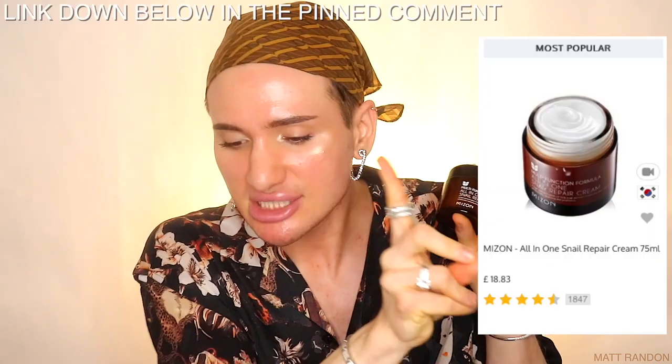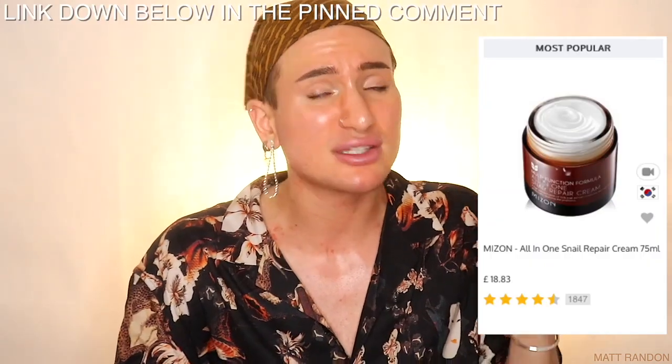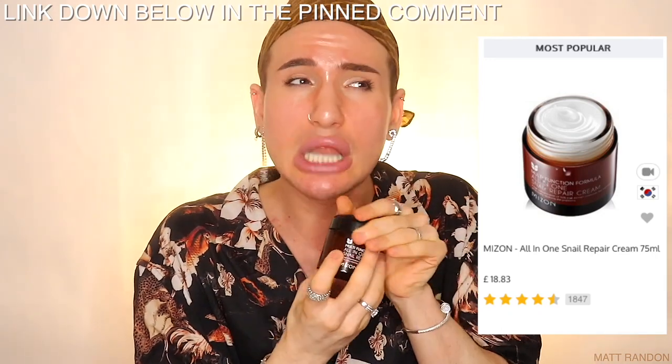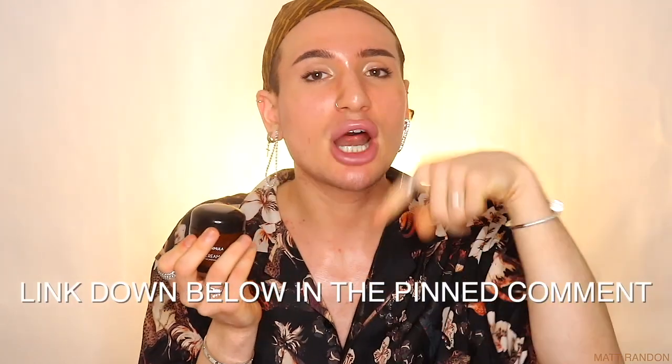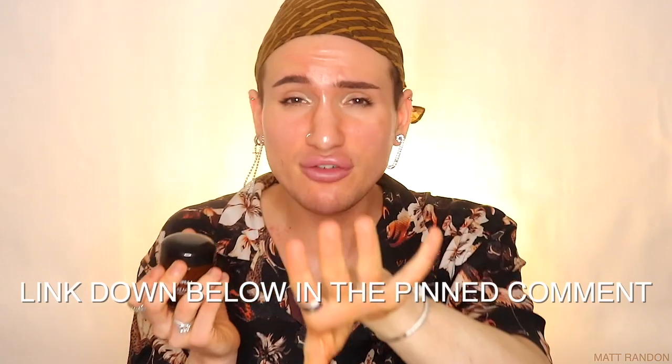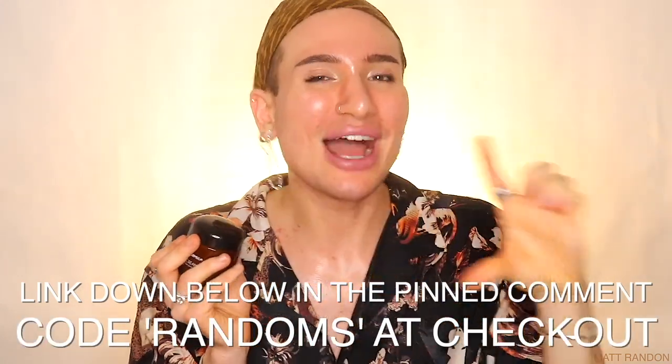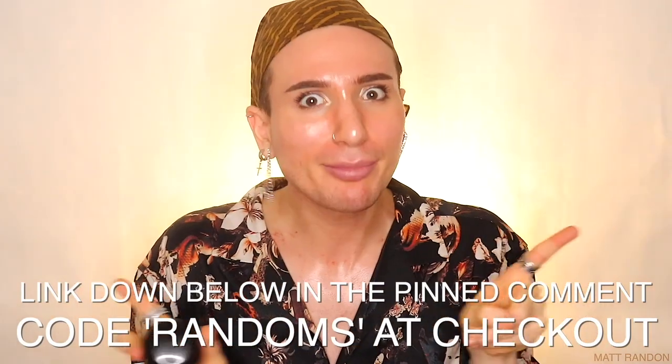Also, if you don't want to spend as much of your hard-earned coins, what you can do is shop on yesstyle.com, which is the Korean website. The shipping times are a little bit longer than Amazon Prime, however things are usually cheaper there. This will run you £16.83, and mind you there are always sales going on so you can find it as low as £12 sometimes. I also linked the product link down below in the pinned comment, and you can use code RANDOMS at checkout to save money off your entire purchase.